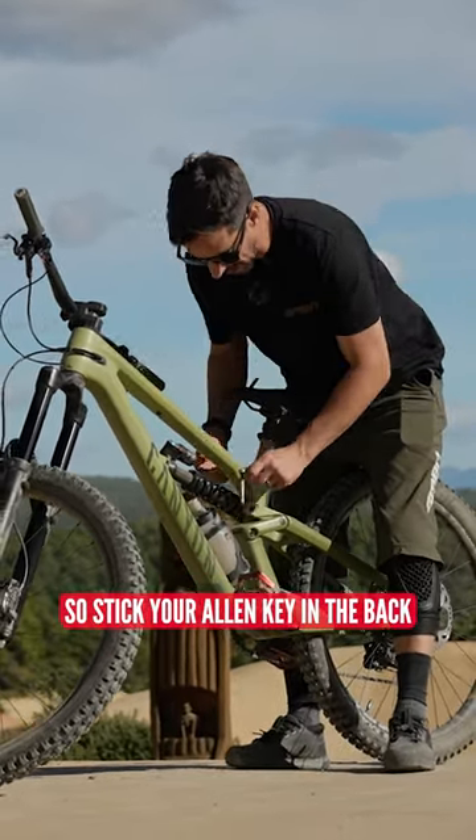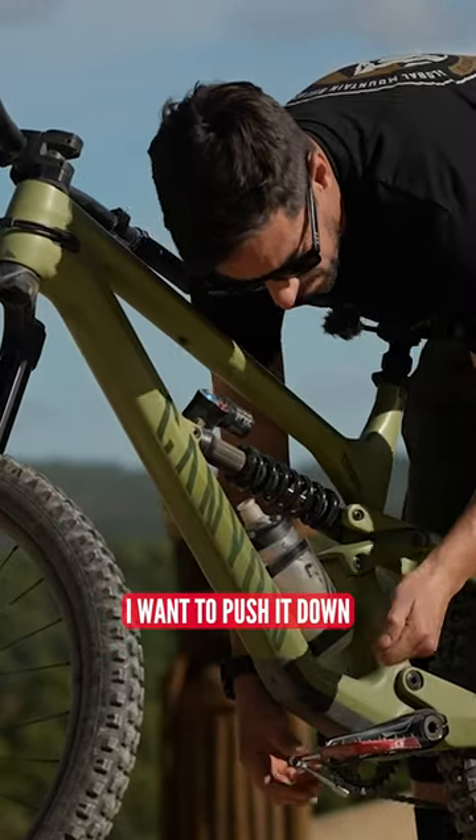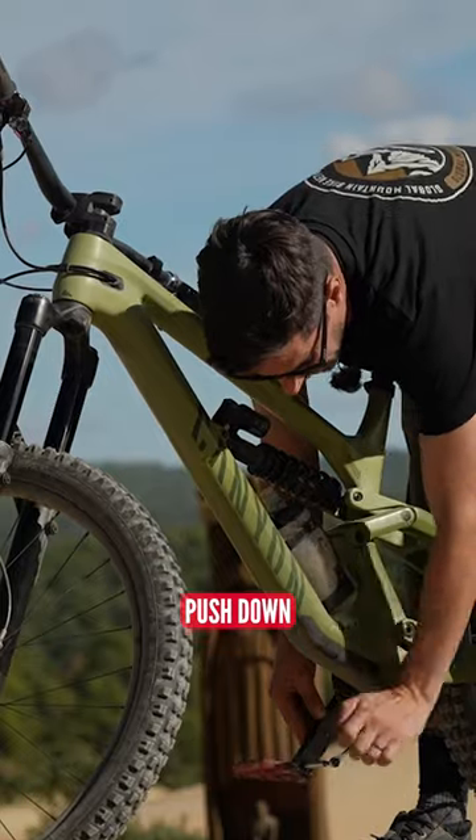So stick your Allen key in the back. You see like that, I'm going to push it down, because that's turning towards the back of the bike. On this side, again, put it in the back like that and push down.